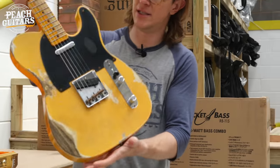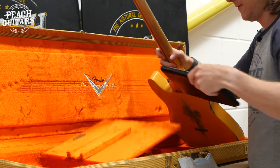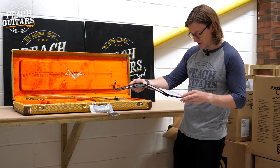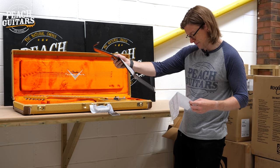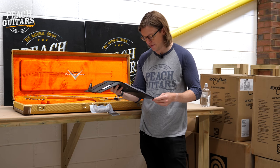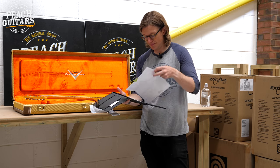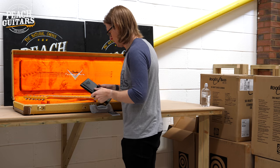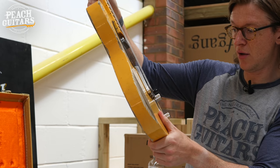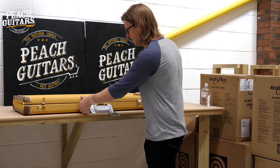Second to last — a nice blonde Tele with a blackguard, good relic finish. It's a limited '51 Tele relic with hand-wound blackguard Tele pickups, a 7.25-to-9.5 compound radius, '1056V' neck profile, 6105 frets, ash body, aged no-caster blonde, and a heavy relic finish. Serial R112127.